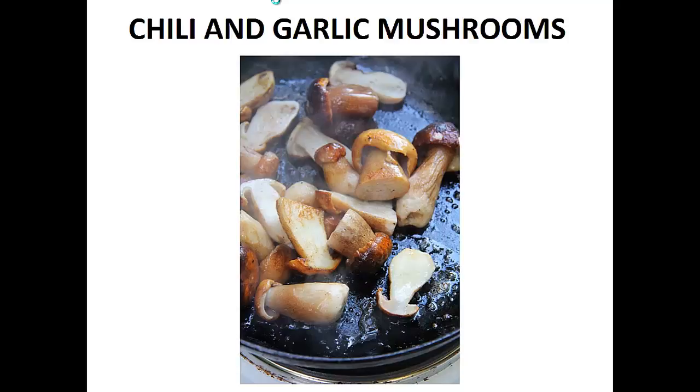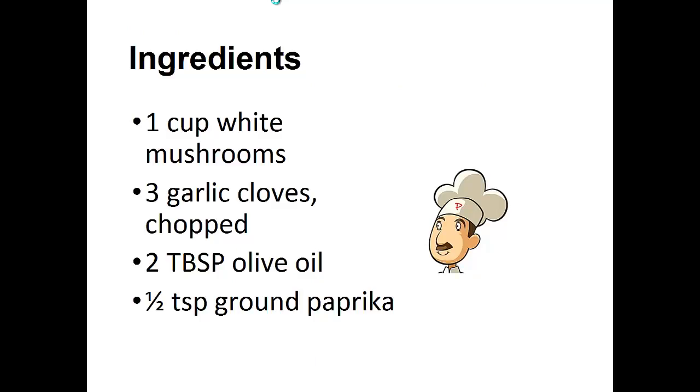Chili and Garlic Mushrooms. Ingredients: 1 cup white mushrooms, 3 garlic cloves chopped, 2 tablespoons of olive oil, and half teaspoon of ground paprika.